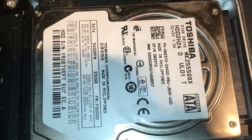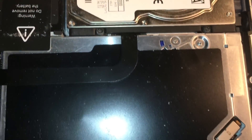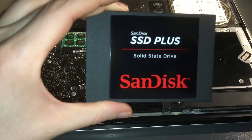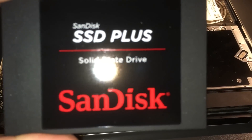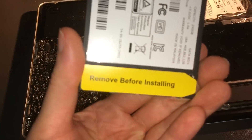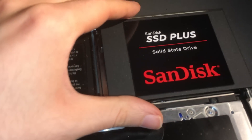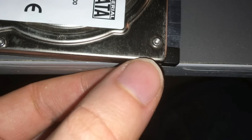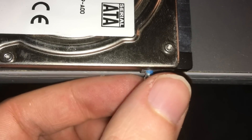You see the crap Toshiba drive we have in here? It sucks. Warning: do not remove the battery. Note that the weird bits on the side of the hard drive are proprietary star bits. I unfasten them using a vise grip.